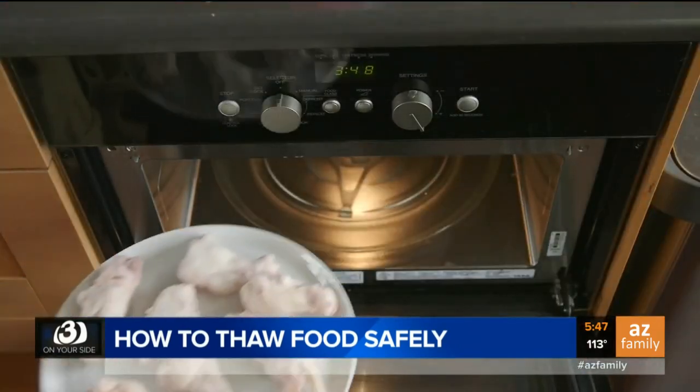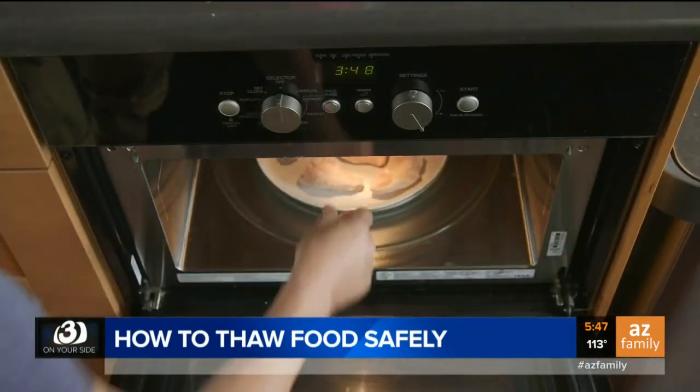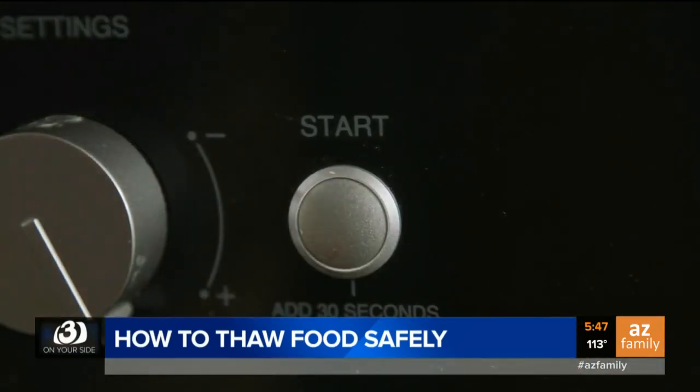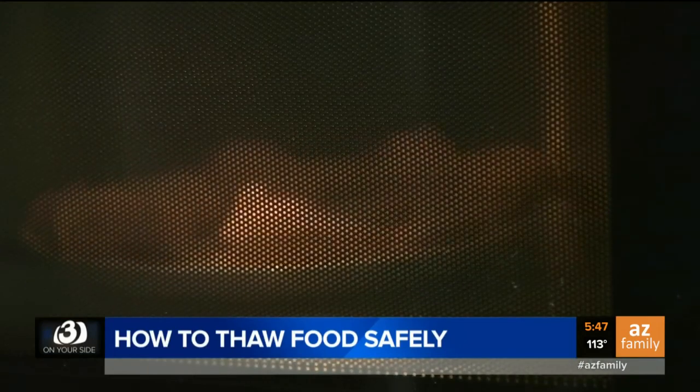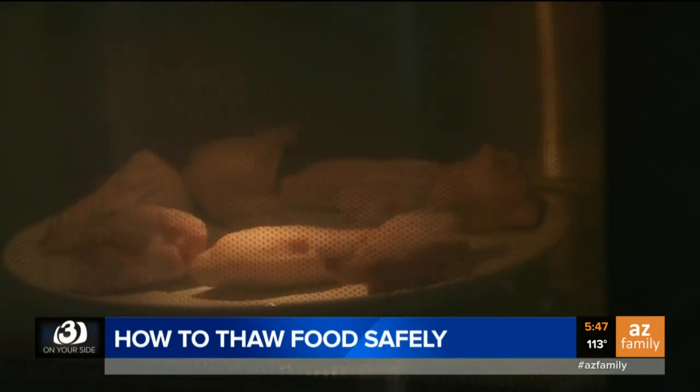Need defrosted food even faster? There's a thaw setting on your microwave, but Consumer Reports says portions of the food may begin to cook during the thawing cycle, encouraging bacterial growth, so foods thawed in a microwave should be cooked immediately.